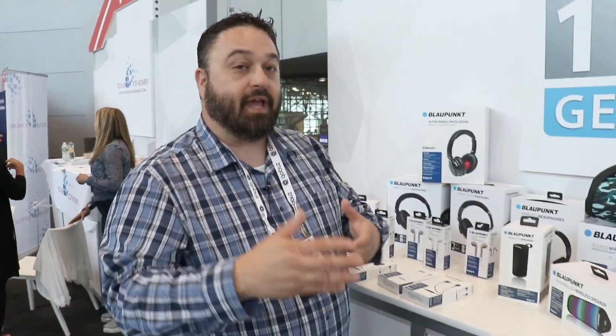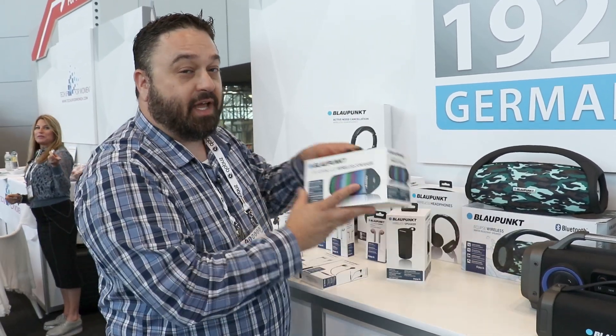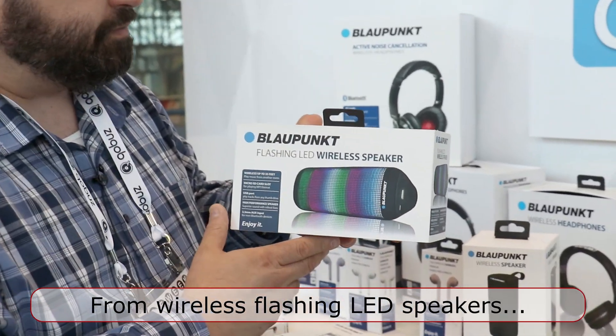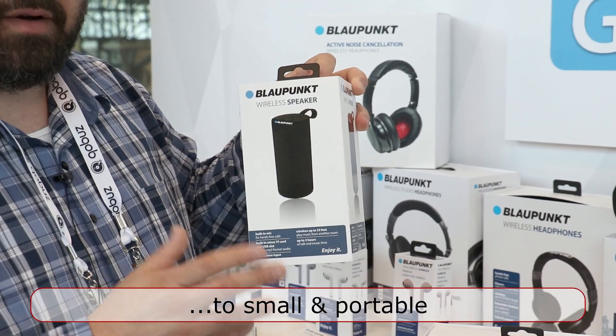We also have speakers — again, connecting to anything attached to your smartphone. Everything from colorful flashing LED light ones like this, that can change colors, to just a true wireless tower type speaker, nice and portable.